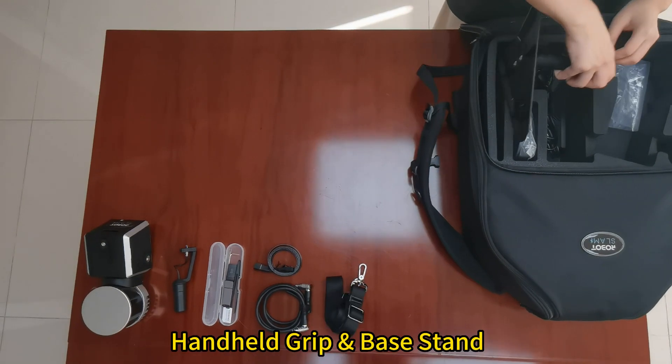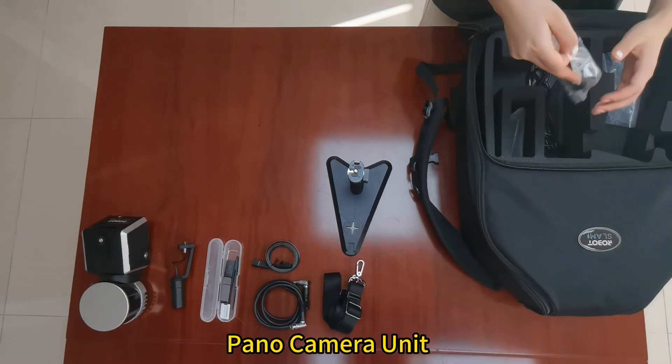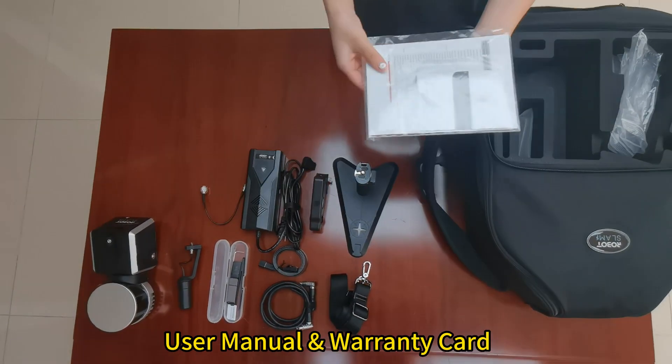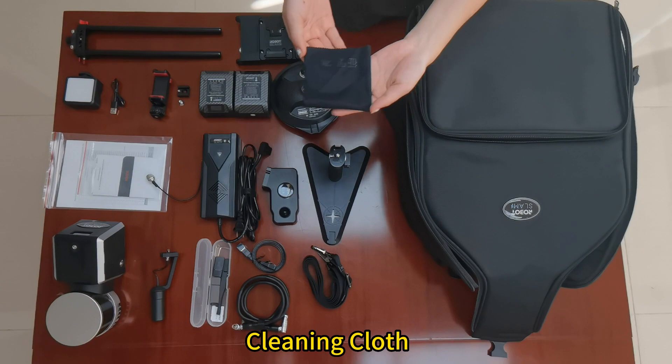Additional components include the shoulder strap, handheld grip and base stand, pano camera unit, battery charger and cable, GNSS cable, user manual and warranty card, and cleaning cloth.